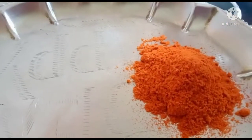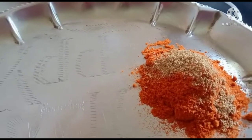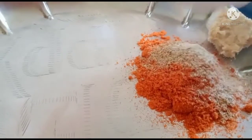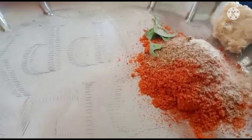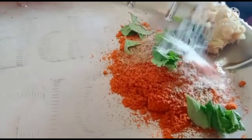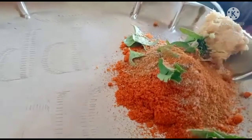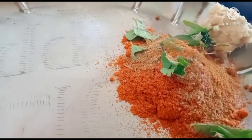2 teaspoons of the sauce. Salt. Masala. Then mix and crush.